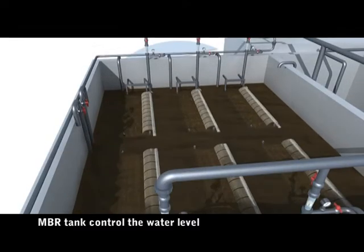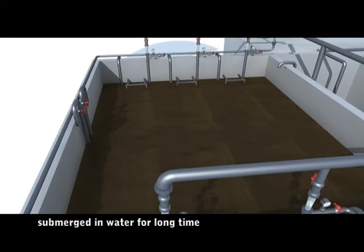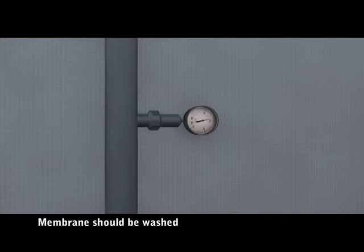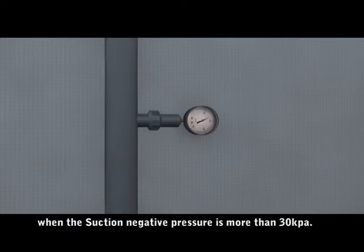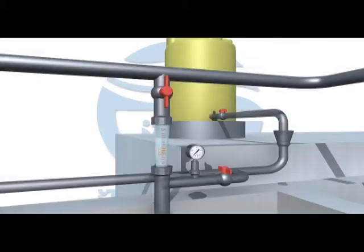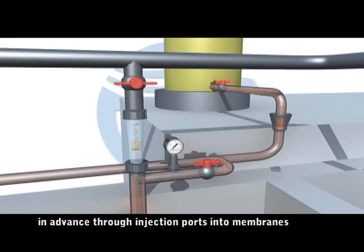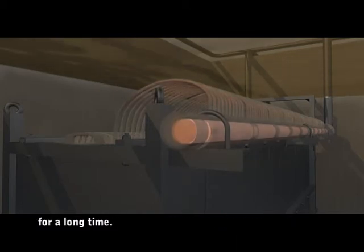Maintenance of the membrane: the MBR system can control the water level by a liquid level controller to ensure membrane modules remain submerged in water for a long time and produce water normally. Membranes should be washed when the suction negative pressure exceeds 30 kPa. Close the water outlet valve and the suction pump, then open the valve of the high-concentration chemical chest and inject the prepared medicine through injection ports into the membranes.